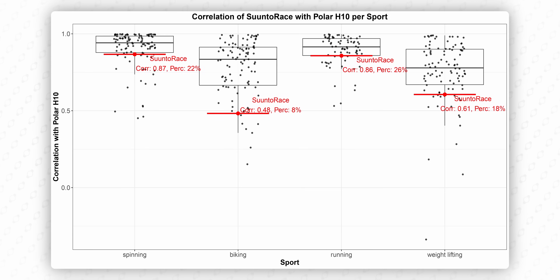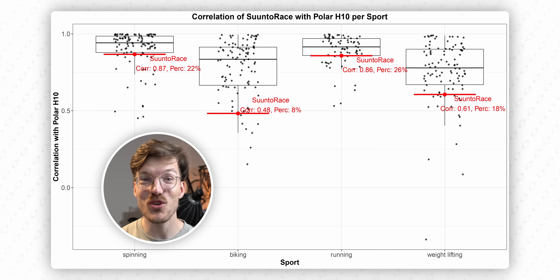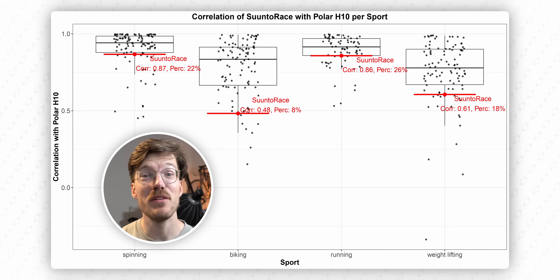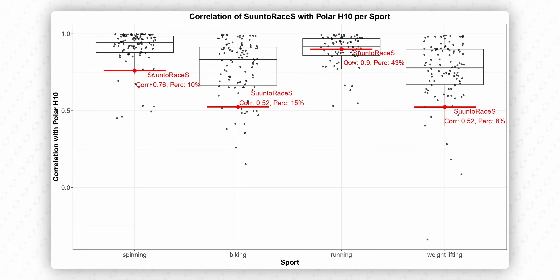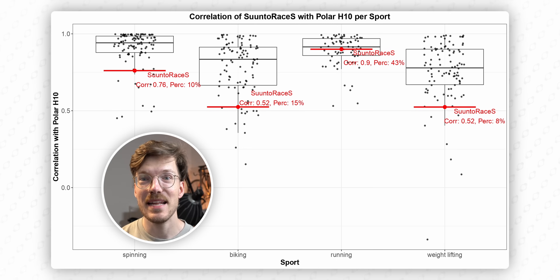If, like Suunto claims, the new sensor reduces cadence lag during running and lag during surges, that would be a meaningful upgrade over the original Race, which wasn't great for heart rate tracking. You can see in red how the Race performed in terms of heart rate tracking for different exercises compared to the competition. The different exercises are along the horizontal axis, where each dot is a different device, and the original Race is indicated in red. Basically, the higher the dot, the better the performance. As you can see, compared to the competition, there's a lot of room for improvement in the Suunto Race, with many or even most watches doing better, especially for running. I'm actually really hopeful with the release of the Suunto Race 2 that things will be a lot better and much more competitive.